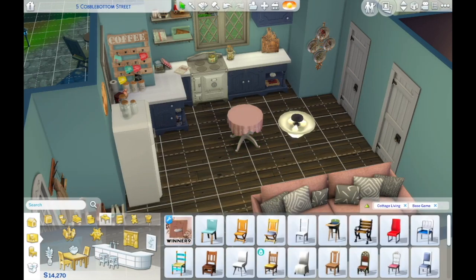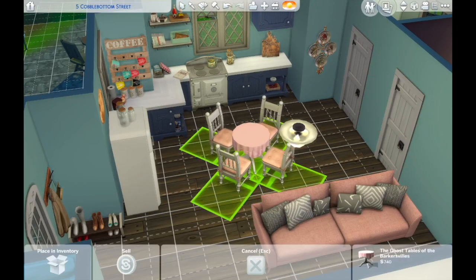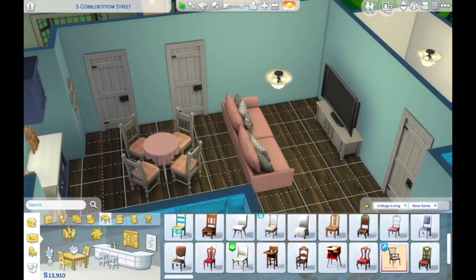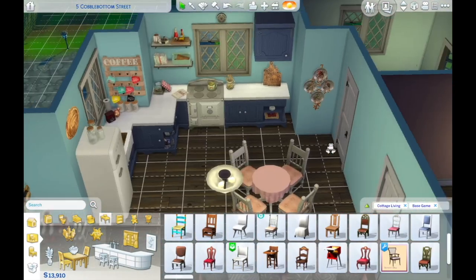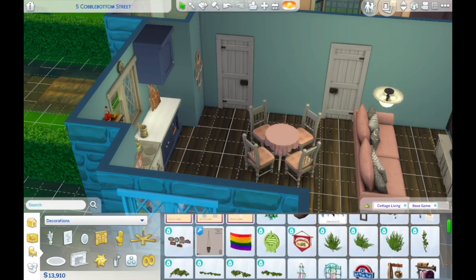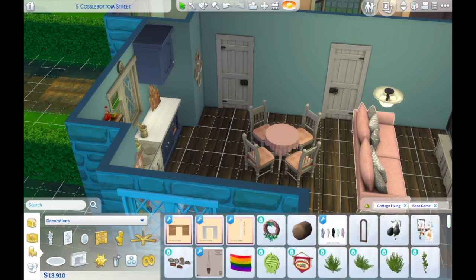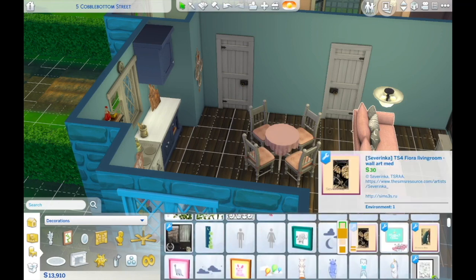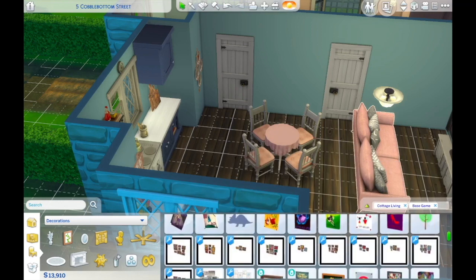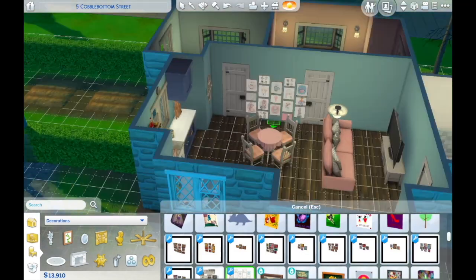It usually looks like a hurricane has come through my house any time I bake or cook a big meal. You'd think that would make the other person who lives with me say no more cooking, but they still like my cooking and just do the cleaning up behind me — so that's a bonus. I also love the sofa I picked for the living room; it's a piece of custom content and I just want that sofa in real life. I would properly take naps on it.